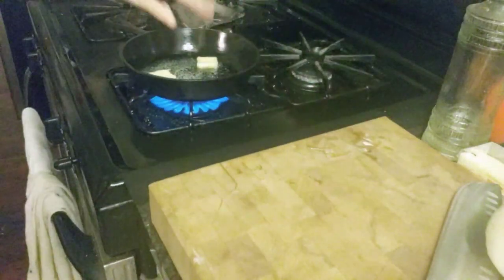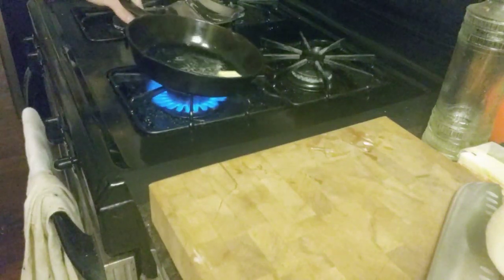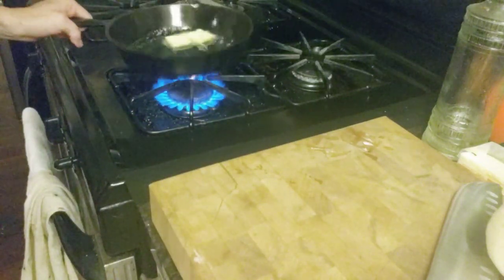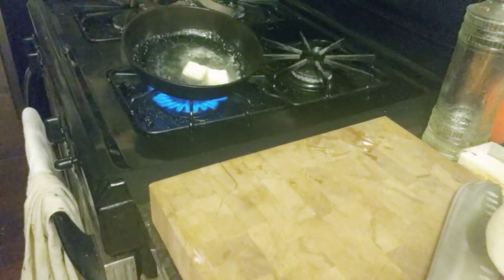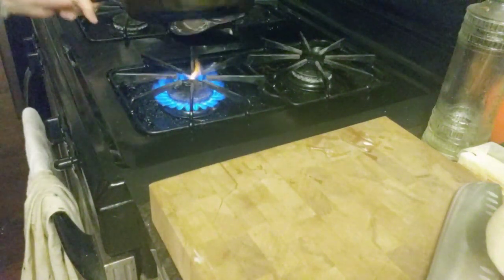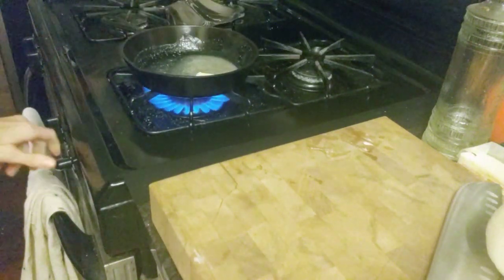So the first thing we're doing is we are melting some butter in here. Do not use Country Crock or any of that other crud because it's not butter — it's not natural and it's not good for you. Good old fashioned butter. We're going to get that heated up really nice, swirl it around and just let that melt.